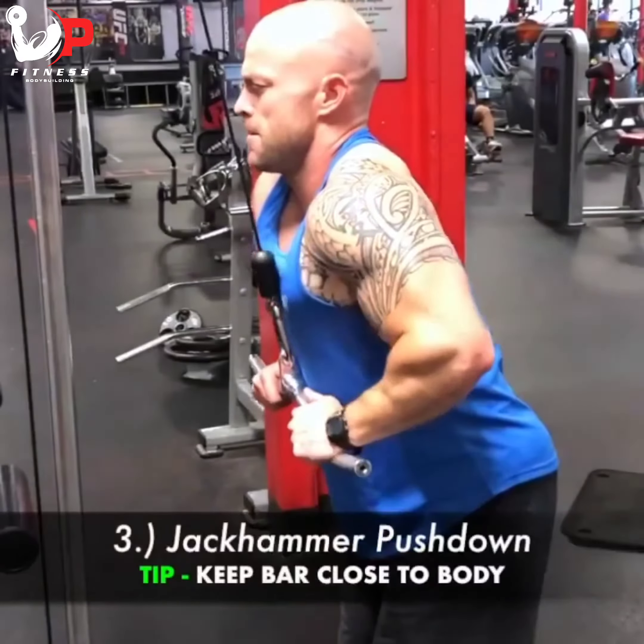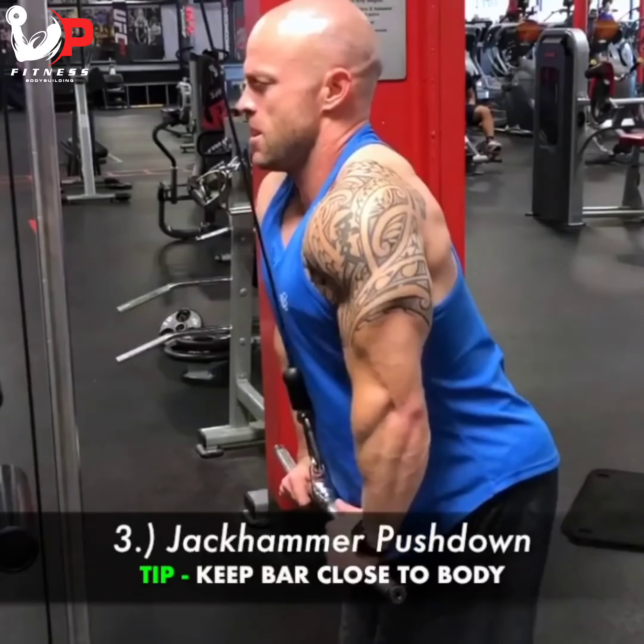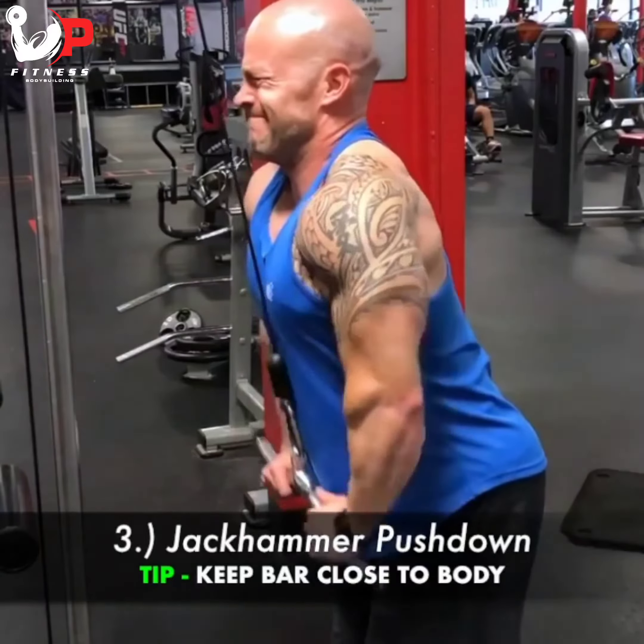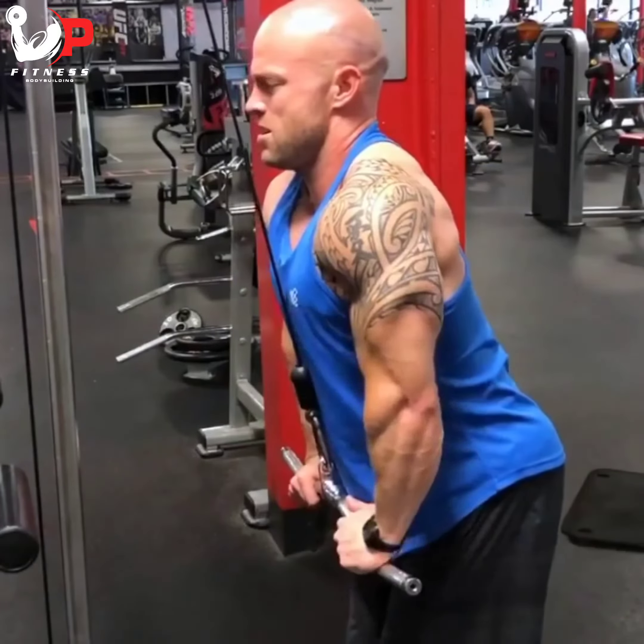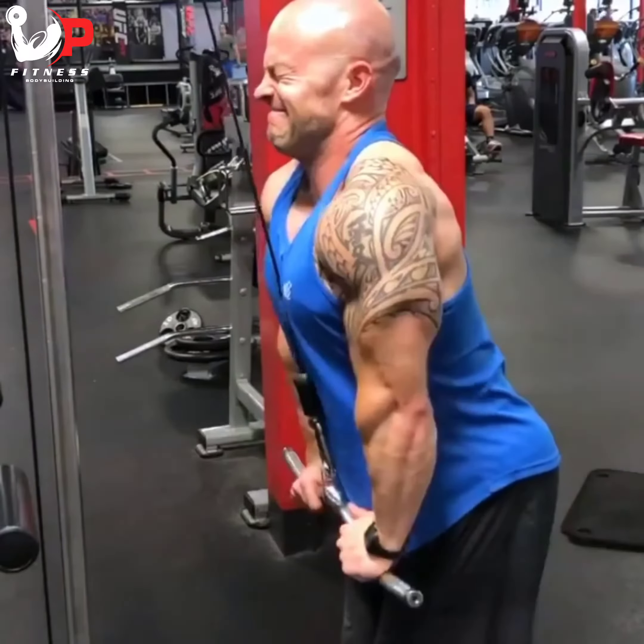The last exercise is a close grip jackhammer pushdown. You're going to feel it a little in the lower chest, but basically bringing the bar up to my lower pecs, elbows out to the side, and just pushing down that heavy weight. Try those out and let me know how they go.